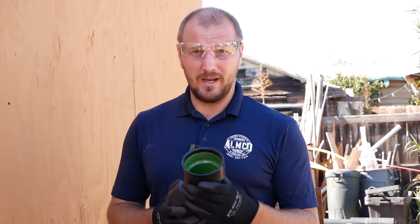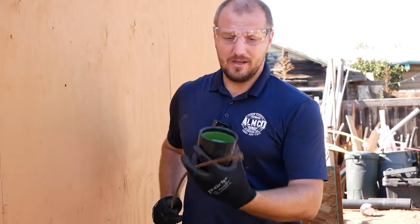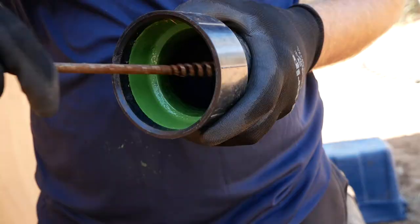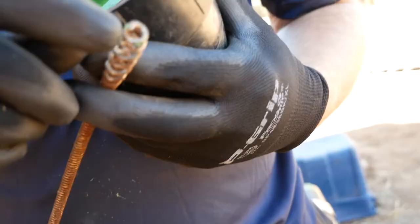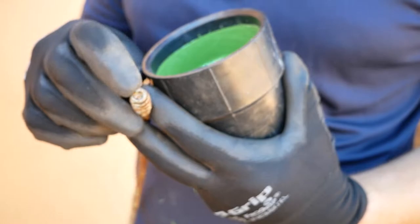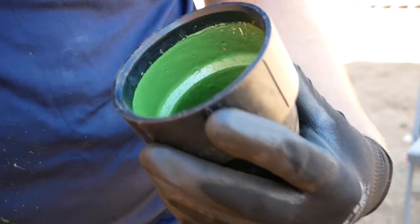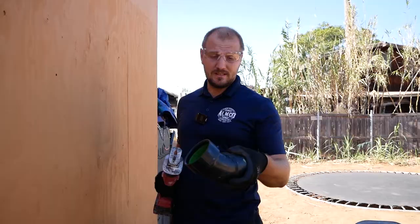We did a little test on an ABS 45 fitting — just one spray layout, one pass. We used a snaking cable to try to scratch it and it doesn't make any damage inside. You can see there's a really sharp end here — we tried hard to damage it and nothing happened. No damage at all, even with just one layout — it's very strong.